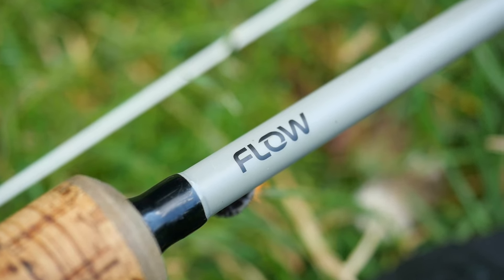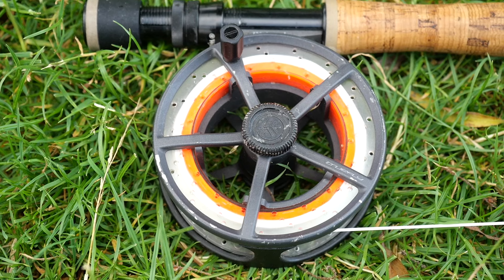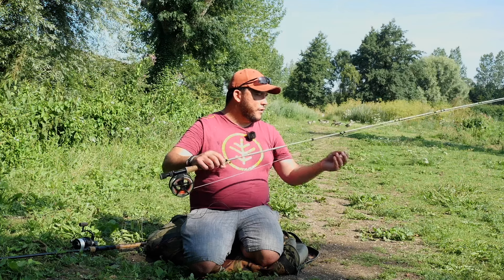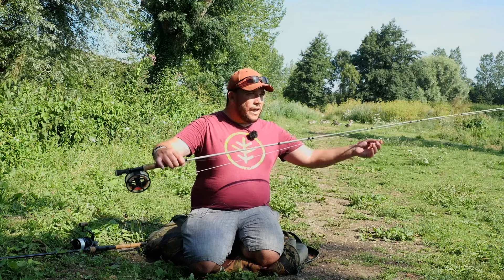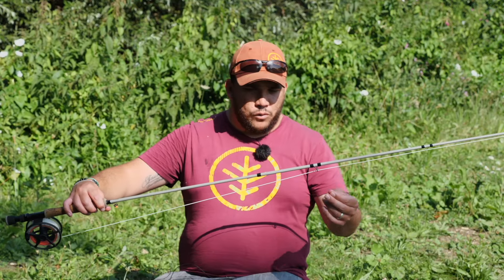I've got a matching reel, I've got 100 yards of backing - you need to make sure you've got enough backing on there for a carp. For my leader, this is where it's a bit different - I've got about seven or eight feet of copolymer line. This is Wychwood Silk Zone, which sort of sits high in the water, almost floats. But I want the bit right by where the fly is just to sink, just so the fish can't see it.